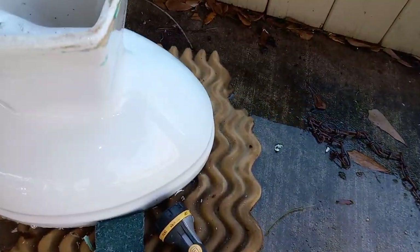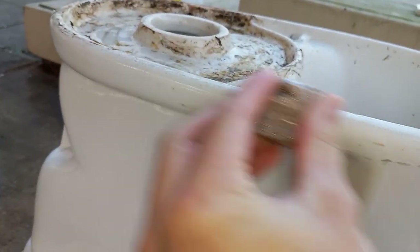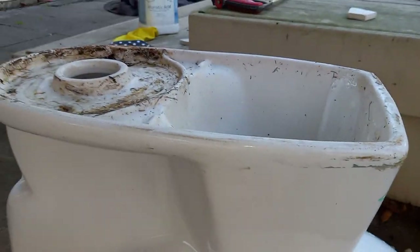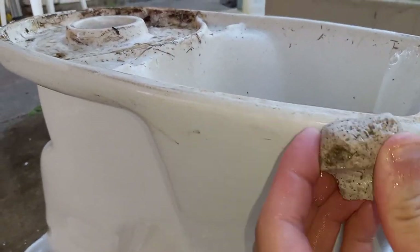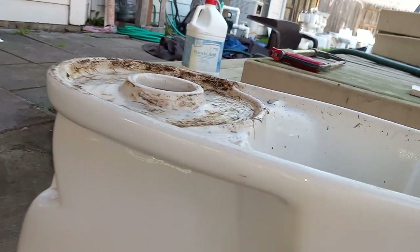I've scraped all the stuff off the sides but it didn't get all of it, so now I clean the rest up with the pumice. This is how I get caulk off — pretty much just scrape the main bulk of it and then clean up the residue with pumice. Repeat this process for the front and back.